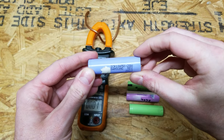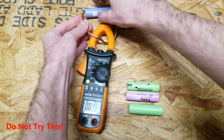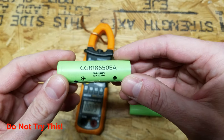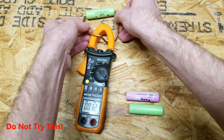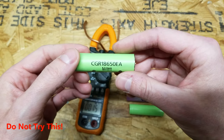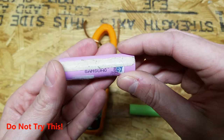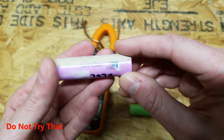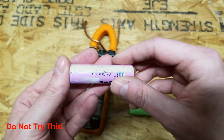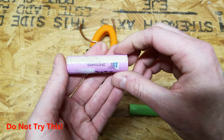We'll start with the Samsung ICR18650-28A first. That one was around 40-ish amps. Next we have a Panasonic CGR18650E — that was around 40-ish amps as well, but it also decreased very rapidly. And then this is a Samsung ICR18650-26D. This pink Samsung is probably the most common cell in Dell batteries — I have tens of thousands of these cells.